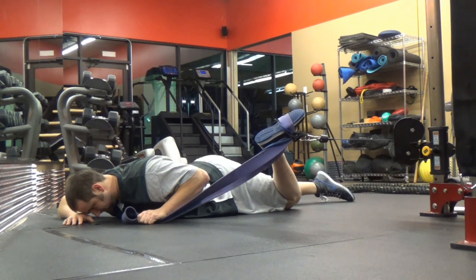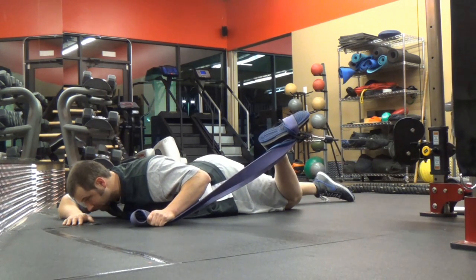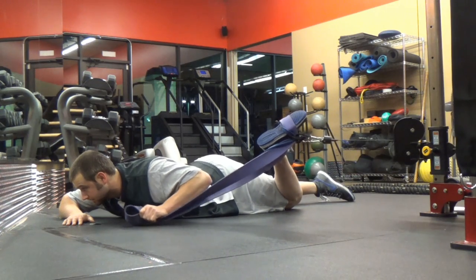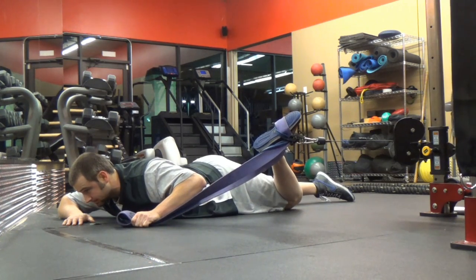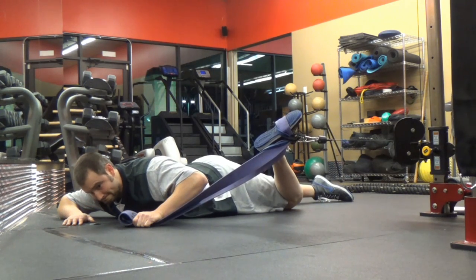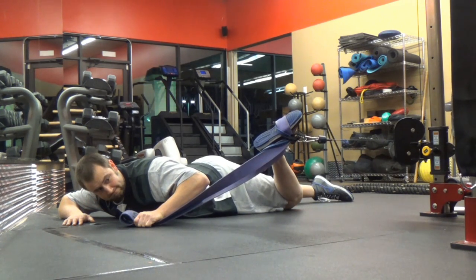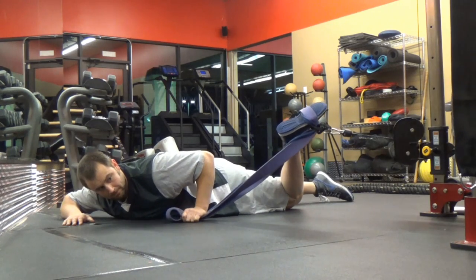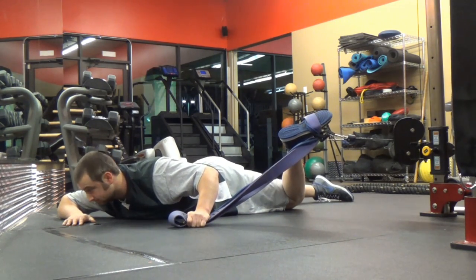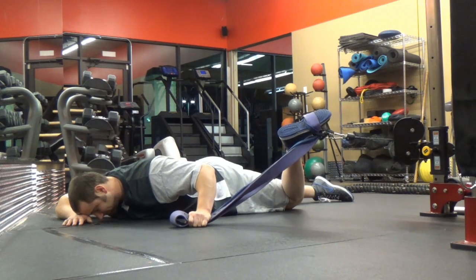I'll have to do a video on a subsequent occasion showing one where I lay face down on a bench, leave the thigh of the working side on the bench, let the other thigh sink down off the bench, then grab the bands and pull into those positions. In that case, you could orient yourself to a cable stack to get added tension, or you could do it without.